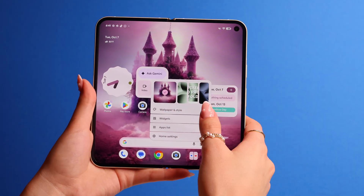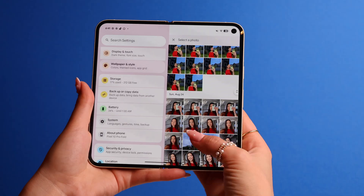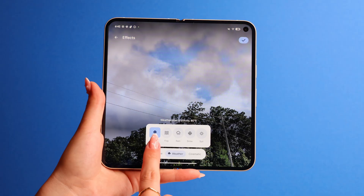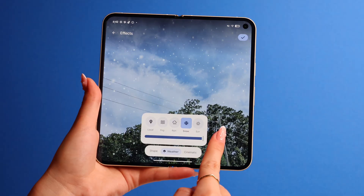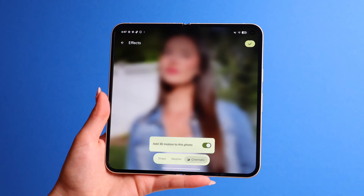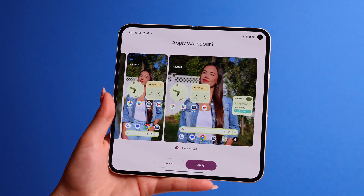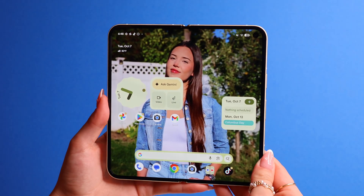Another cool thing you can do is have a live wallpaper that rains and snows based on your current location. Long press on the home screen, go to Wallpaper and Style, then press on Live Effects. Choose a picture from your Photos app, then go to Weather and make sure it's on Local. You can also change it to always be on Fog, Rain, or Snow, and change the intensity as well. If you're not into that, you can also add a 3D Cinematic effect to your wallpaper — move your phone and the foreground will be separated from the background. Have fun and don't settle for static images anymore.